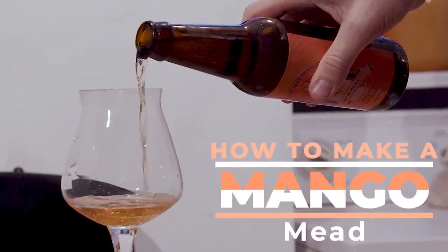Today we're making an oaked mango mead that's pretty freaking good. Let's get started.